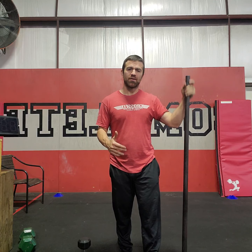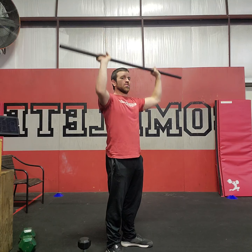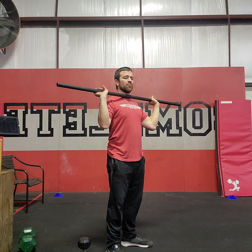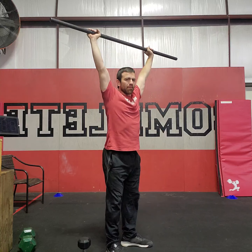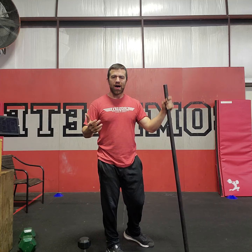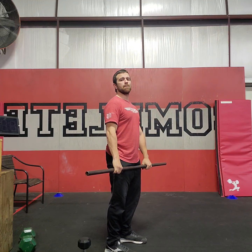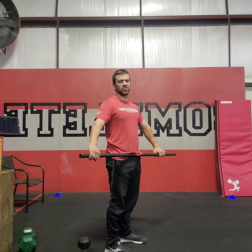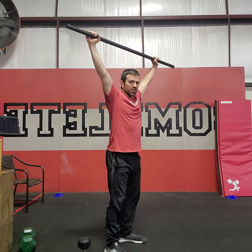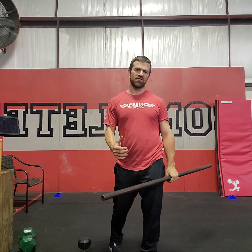When you return from that first run, go into your pressing variations: 25 strict press, followed by 25 push press, finishing with 25 push jerk. Take off on your second run, then come back and do 50 deadlifts — just going to mid shin. Take off on another run, then finish with 50 power snatches just below the knee, catching in the power position. You'll take off on one final run after those 50 power snatches.